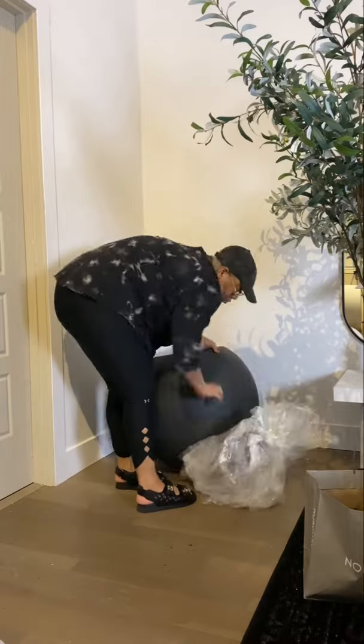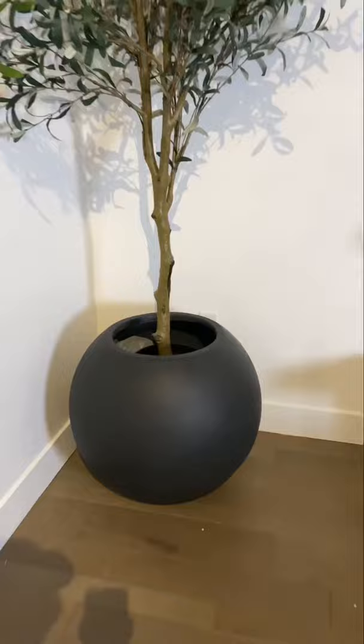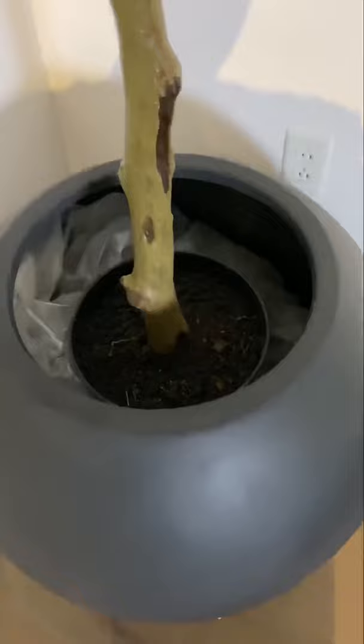I got this seven-foot faux olive tree from Crate and Barrel, but I needed it to be taller. So I got this pot and pretty much just stuffed it full of trash. This is how I use trash that I'm not ready to part with — so when I need a tarp, here's one right here. I put that in there and it really elevated the tree in the pot.